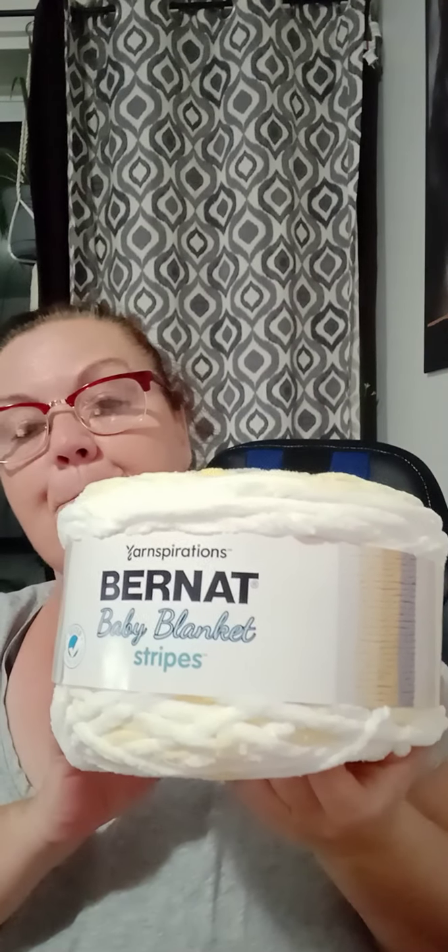Then I bought these big ones — Burnett Baby Blanket Stripes. It's number six bulky; you use an eight millimeter knitting needle or eight millimeter crochet hook, and you can wash and dry it. This color is called Sunshine. I bought two of them. I'm thinking of a affiliate who did a blanket in Burnett blanket yarn for her cat Leela's cat bed, and she color-controlled it.